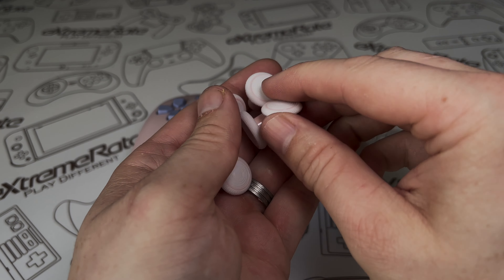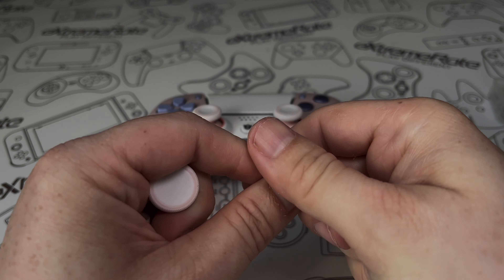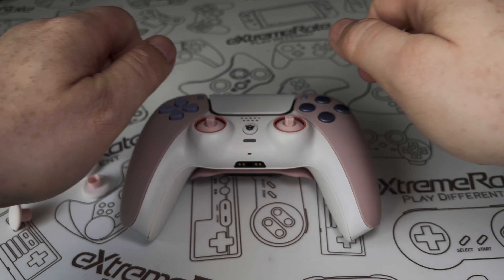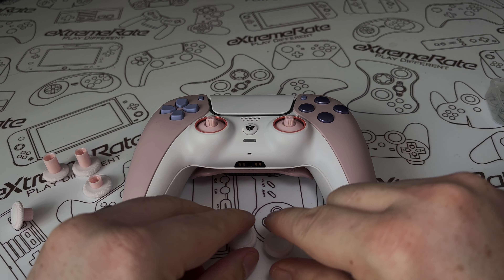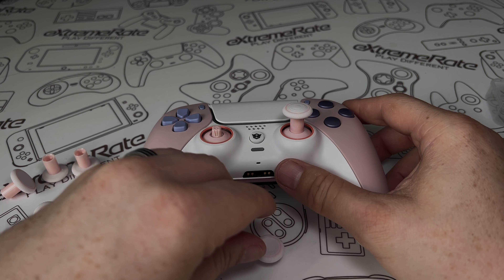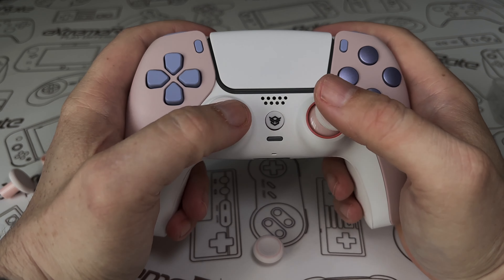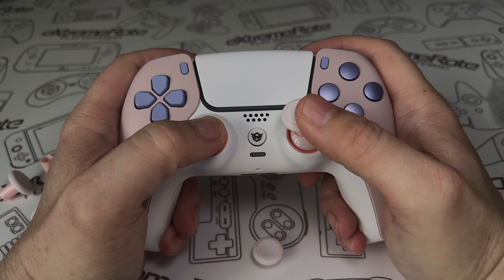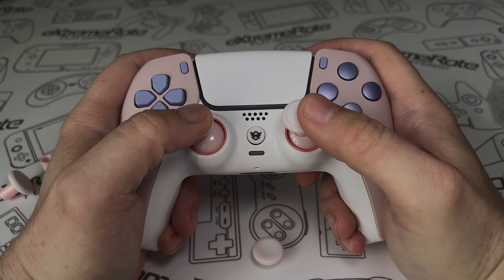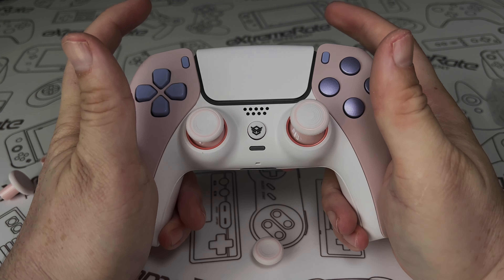Next let's take a look at the thumbsticks. All together you get four sets with various lengths — some concave ones, some dome-shaped ones — so you can customize it exactly the way you want. I'm going to set up the taller one on the right analogue stick for more precision, and the normal short one on the left analogue stick for running around, just like it normally is. We'll see how that works out when we play Battlefield. I'm really impressed with the way this controller turned out.